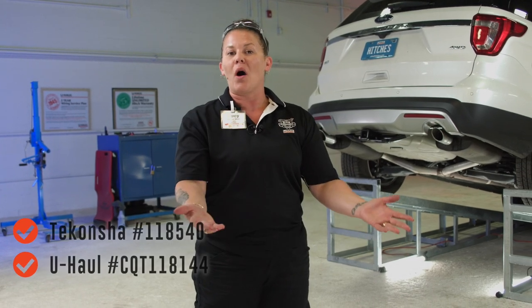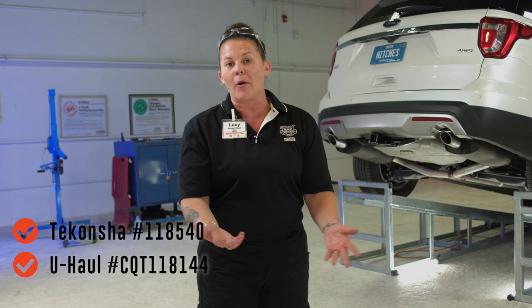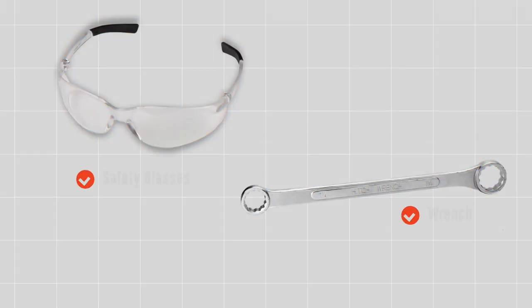If you plan on towing a U-Haul trailer or a personal trailer or camper, you are required by law to have working lights. I'm going to show you why it's easy to do and we'll get it done right now. You will need the tools seen here to complete this installation.